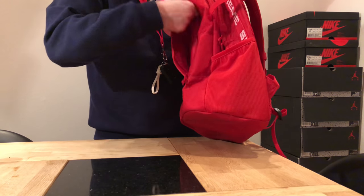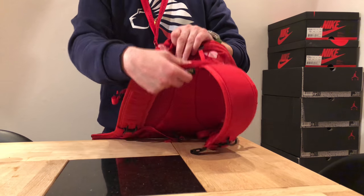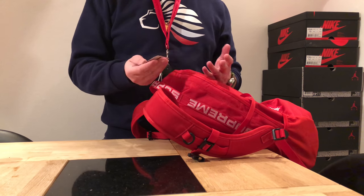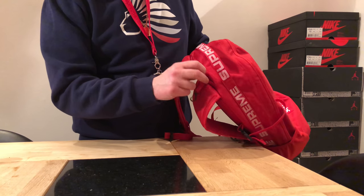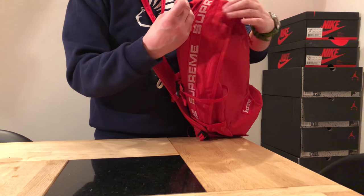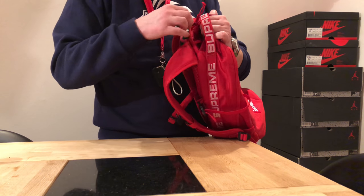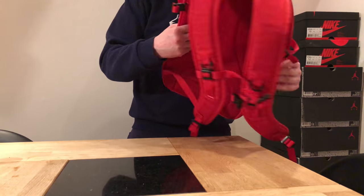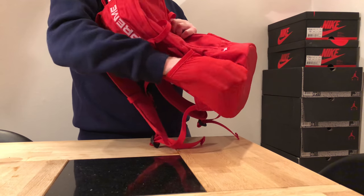So here we have two compartments. Up here by the handle we have a small one where I guess you'd keep your passport or ID card — I have wet tissues in there. This compartment sometimes gets stuck. This little hang tab is supposed to be inside so you can hook your keys or passport, but yeah, this compartment gets stuck all the time.